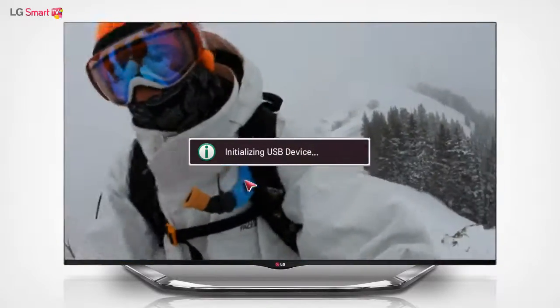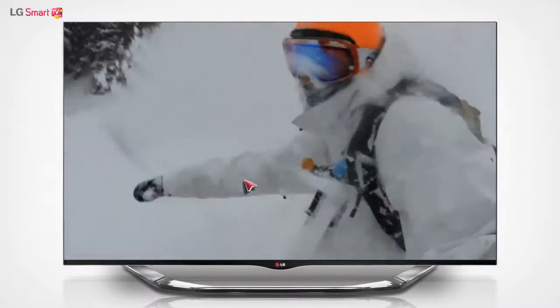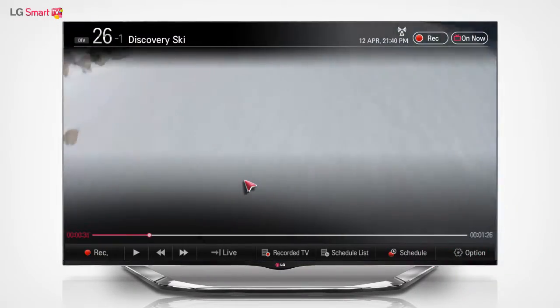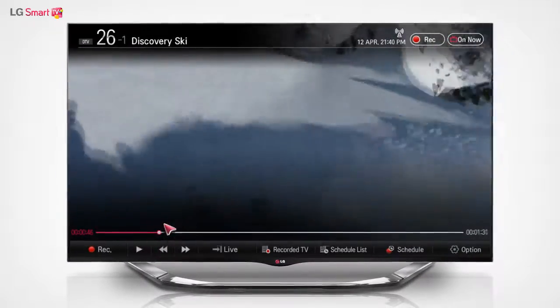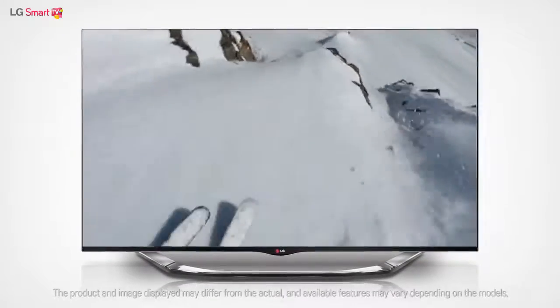After initializing the USB device, you can start using the Time Shift function. To watch a scene again, gently press the wheel button on the Magic Remote control. Select the Rewind button on the bar at the bottom to return to a scene shown 10 seconds ago in the broadcast and watch the scene again.